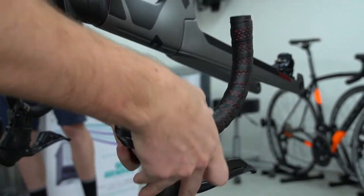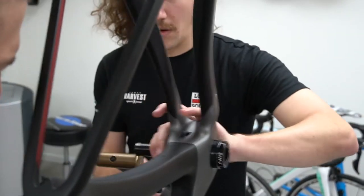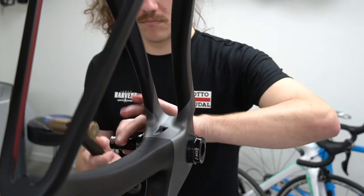That was for the bike's dealer launch. There's a full review of this bike and group set in the current edition of Bicycling Australia magazine. This video will show that build process. Take it away, Josh.